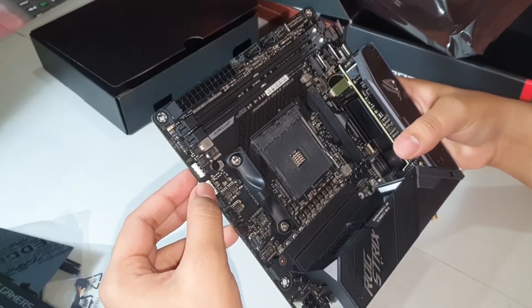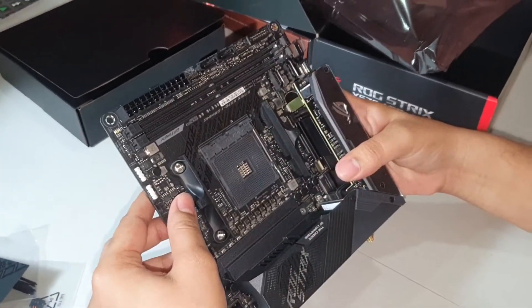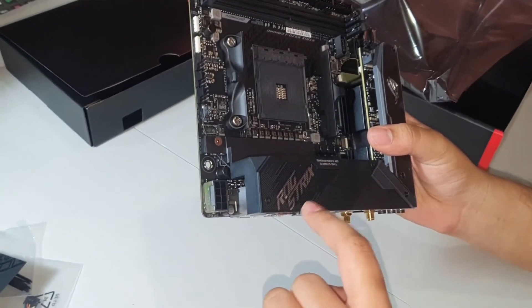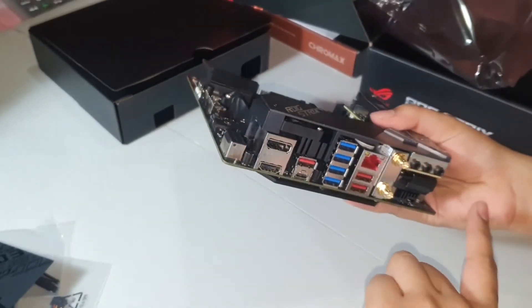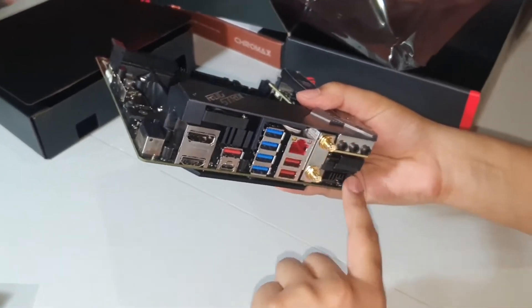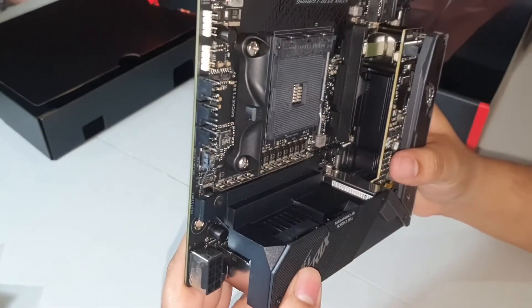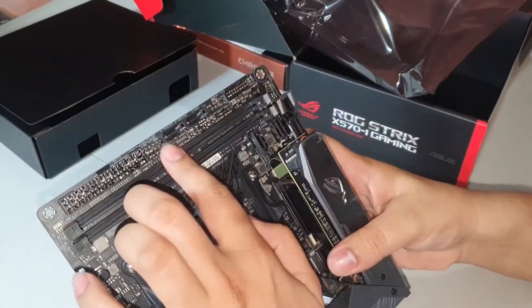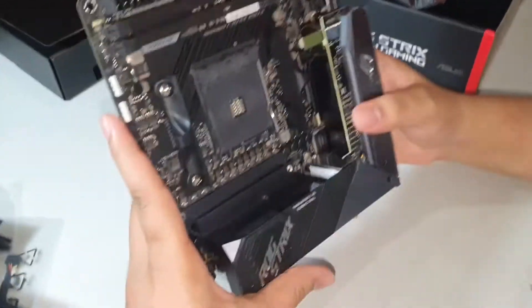The I/O provides two antenna outputs for wireless connectivity, 3x USB 3.2 Gen 2 Type-A ports, 4x USB 3.2 Gen 1 Type-A ports, 1x USB 3.2 Gen 2 Type-C port, an HDMI 2.0 port, a DisplayPort 1.4, a Gigabit LAN port, and 3x 3.5mm audio jacks. There is no optical S/PDIF output, which might be a deal-breaker for audiophiles. Overall, this motherboard is great for someone who wants a super small-sized rig that can easily fit in a TV lounge.